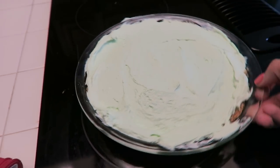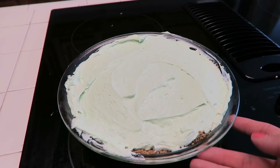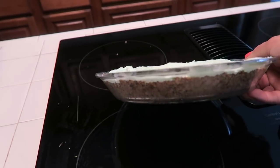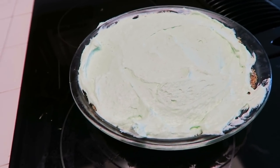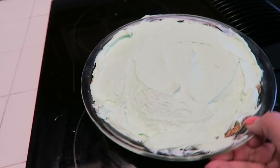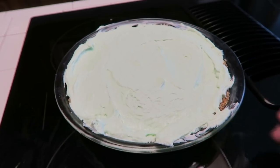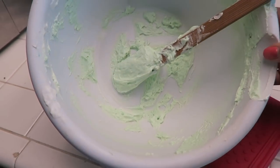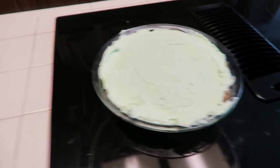And there we have it. This is our little lime cheesecake. Doesn't that look fabulous? We're going to let this chill for probably three to four hours, let it get nice and hard and congealed, and then we are going to cut it. So I'll see y'all in a little while. Also, this went a lot further than I thought it would, so I was able to fit a ton in that little shallow pan.